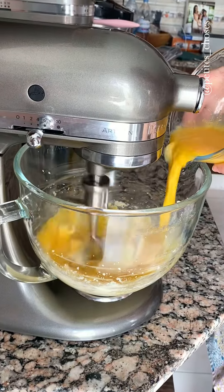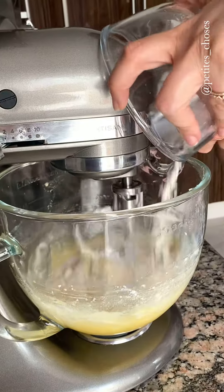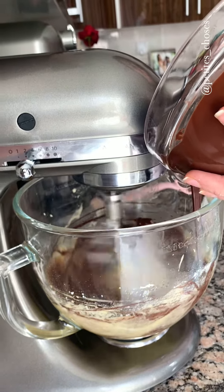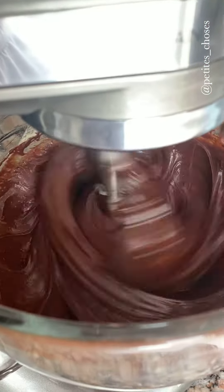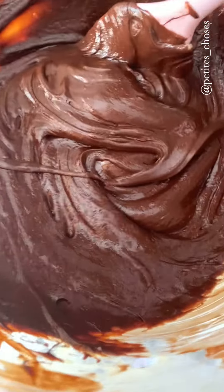We are going to add the eggs to our creamed sugar and butter. We add 50 grams of flour and then we add the cooled, luscious chocolate. We mix it well together and it's going to result in the most beautiful batter. I could dive right into it.